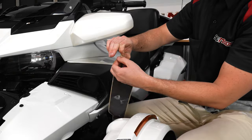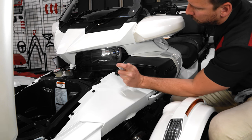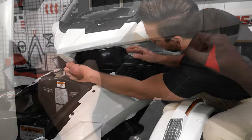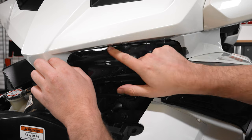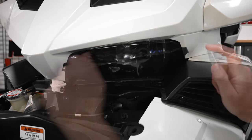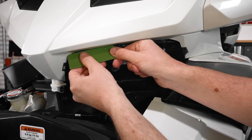Next peel back the protective backing from your Laminix, making sure to only grab the two tabs on the film, then spray the headlight one more time, followed by the back of your Laminix film, and align it to the headlight so that the top and outside corner line up first. Once you have it where you like it, spray the outside of the Laminix and use your squeegee tool starting at the top to adhere the film to the headlight while pressing out the water and the air bubbles.